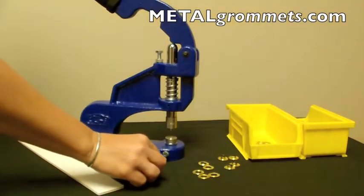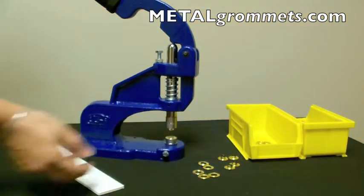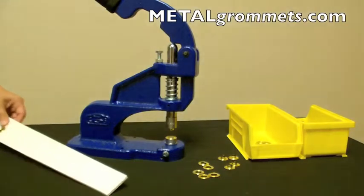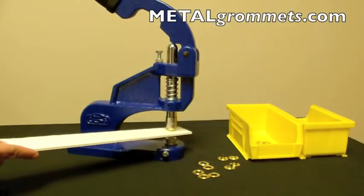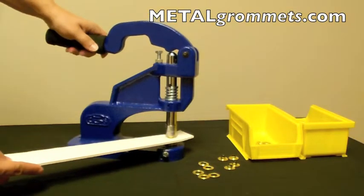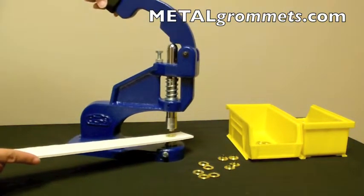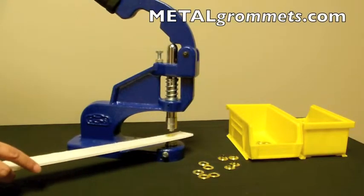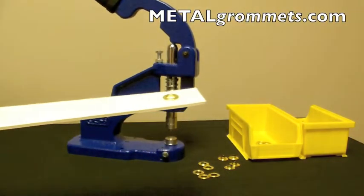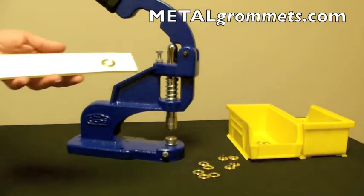Place a grommet and washer on your dies, and with the material placed in between, lower the handle until the stop screw and handle meet, preventing further movement. This should require some force — first to pierce the foam core, and then to crimp the grommet, while minimizing or preventing excess crushing.